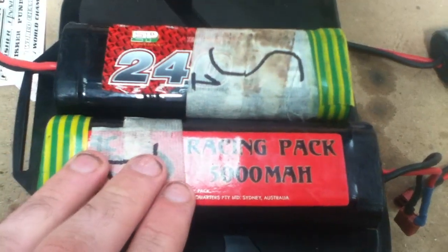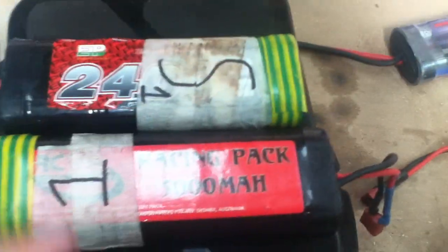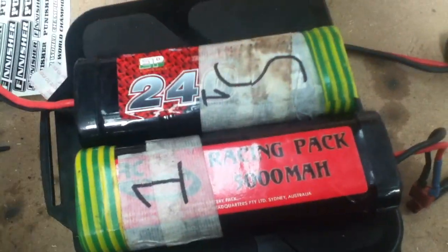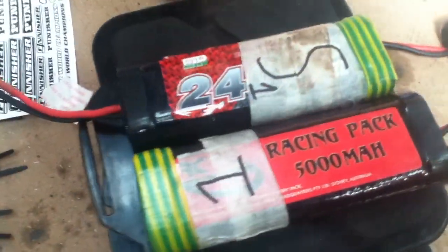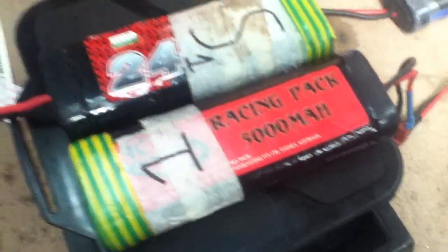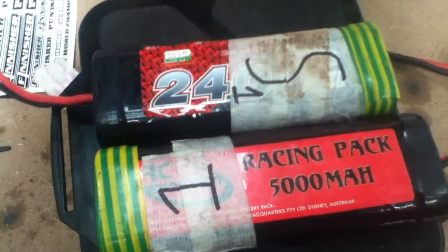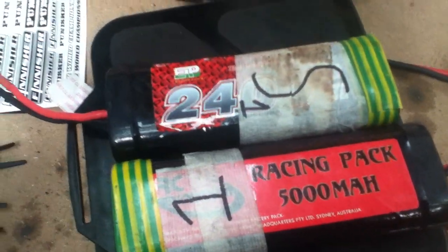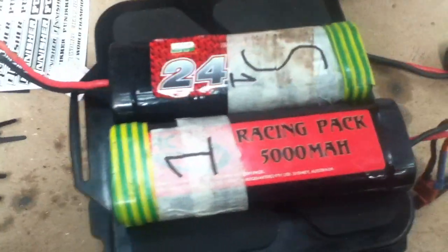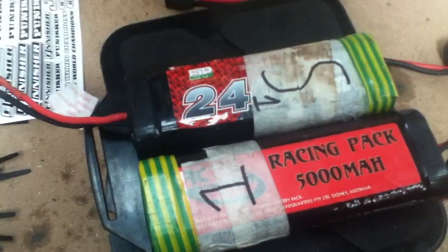First of all, you look for the voltage, which is the number of cells in easy terms. This is how much force is behind the current in your battery that goes to your speed controller and motor. The higher the voltage, the more force to the speed control and motor, which means more power you'll get out at the end of the circuit where your motor is.